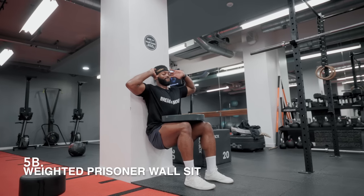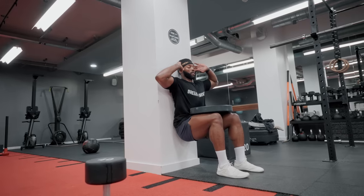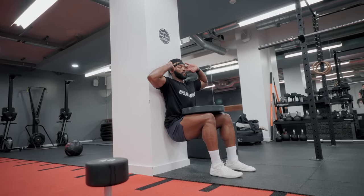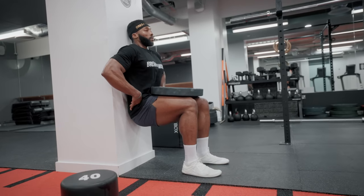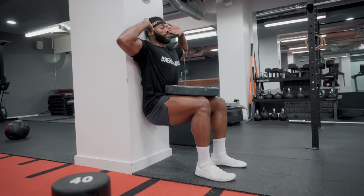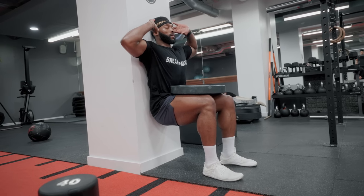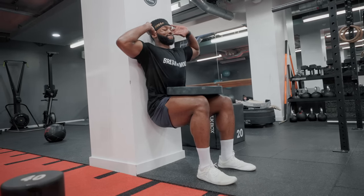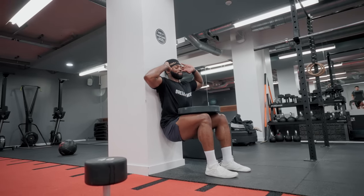After the last set, go straight into the weighted prisoner wall sit. It's an isometric exercise for your quads. Make sure your hips are aligned with your knees to keep the tension on your quads, and just sit there until your legs can't hold up anymore. Hands must be on the side of your head - not down by your sides or resting on your legs. Yes, it does make a difference, it does make it harder, and yes, it is as painful as it looks.